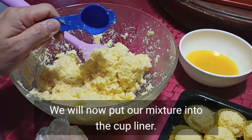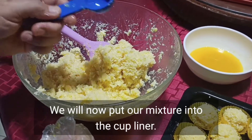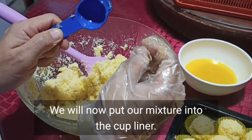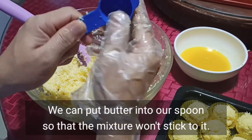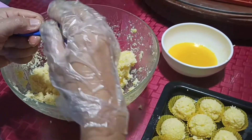Lalagyan na natin sa cup liner yung ating mixture na macarons. One tablespoon ito. Yung pinakapantakal natin, ilagyan ko ng butter para maging medyo oily sya. Hindi dumikit yung ating mixture. So pag-takal natin.